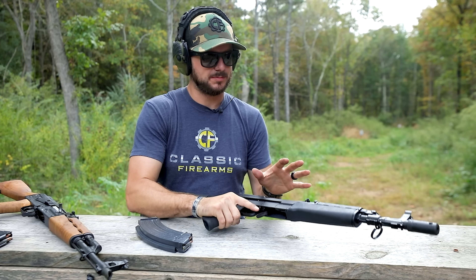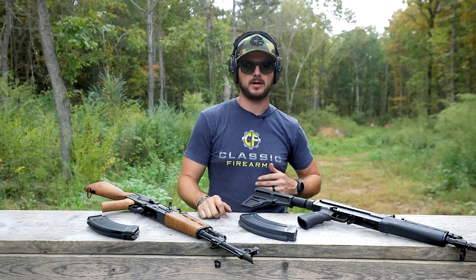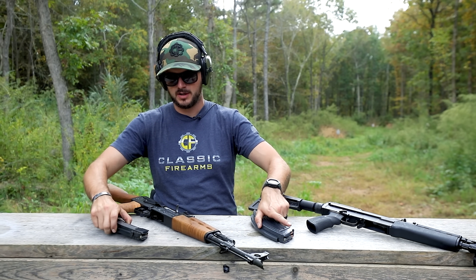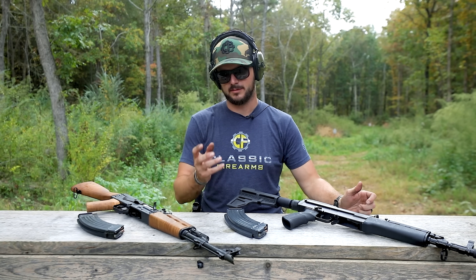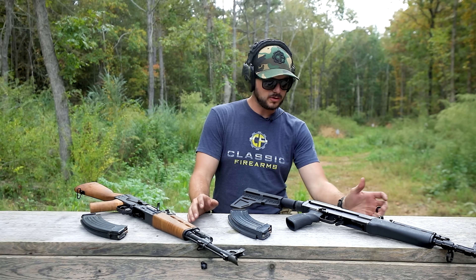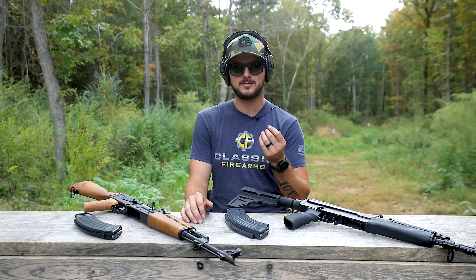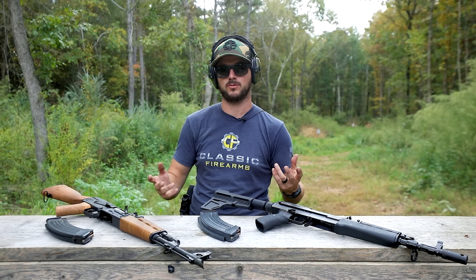What is the difference between the Czech VZ-58 and the AK-47? They're both chambered in 7.62x39. It looks like they both should take the same mag — they don't. They look like they should operate the same — they don't. And it looks like they should have pretty similar internals, which they don't. So what are the differences? Because we've talked about the same caliber and that's really about it.